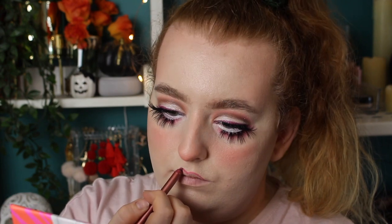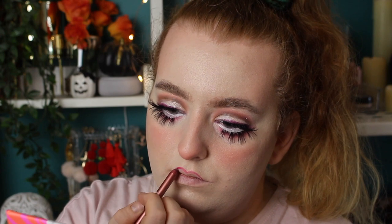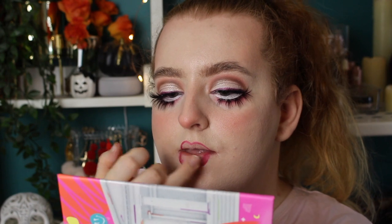Now for lips, I'm going in with this lip liner by Makeup Revolution in the shade Untouched. I'm going to create a very rounded, shortened lip, almost creating a heart shape on the top of my lip, and then I just round out the bottom lip also. I'm going to create quite an exaggerated gradient, so I'm filling in a little bit with the lip liner and then using my finger to fade it out and help that gradient start.